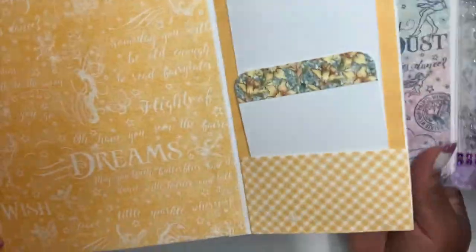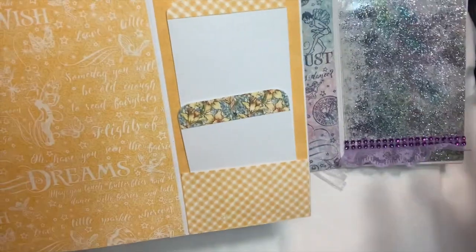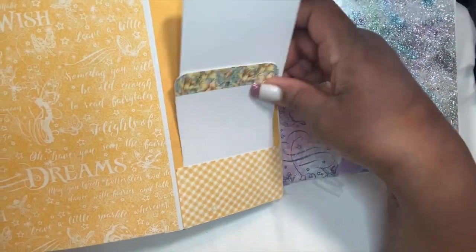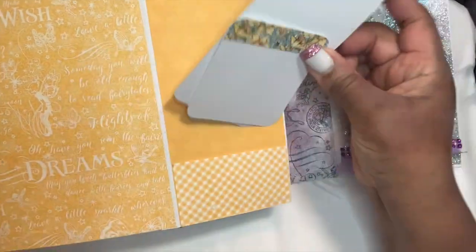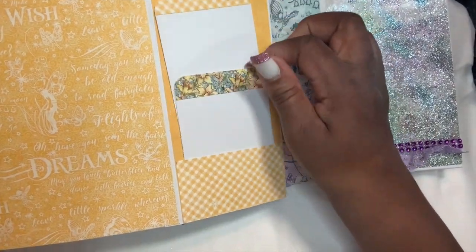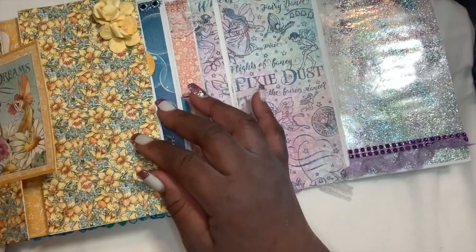You open this book up and you have the yellow insert that says 'Dream and Wishes.' On both sides they're the same — both sides have a large tag and a small tag. Once again, 110 cardstock is the best thing to use when you're doing a book.